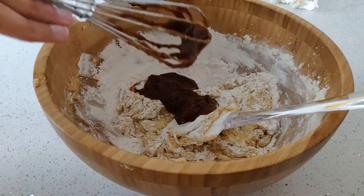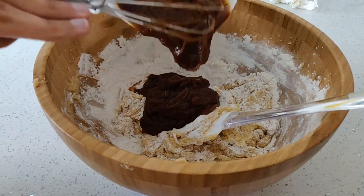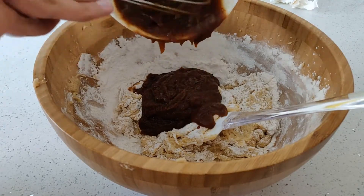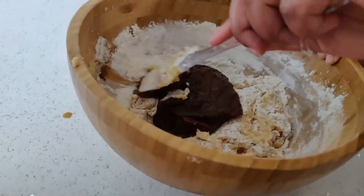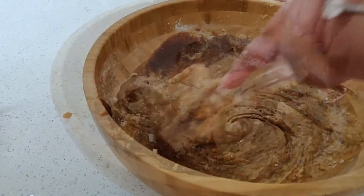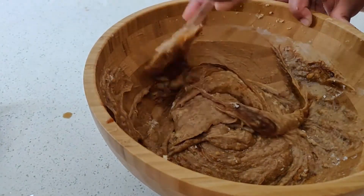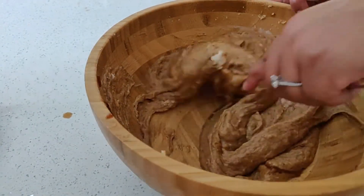Once it is loosely combined, you can proceed to add in your tea and date blend. Now, that may either sound delicious or awful depending on who you are, but if you made it this far, then I'm hoping that you'll actually like this. Continue to do the same thing, folding in about half at a time.